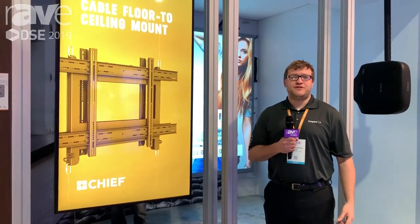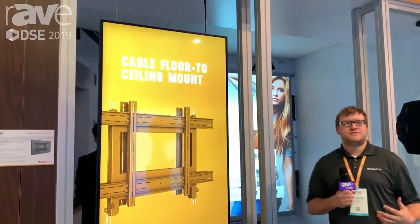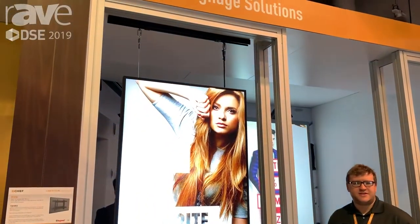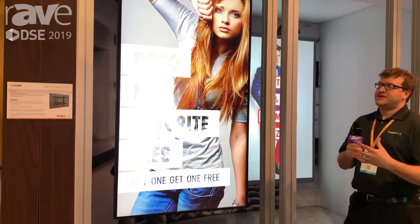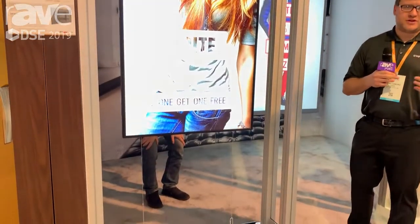Hey everyone, it's Tony Caruso from Chief at DSC 2019 to tell you about our new cable floor-to-ceiling mount. It's perfect for those applications in storefront windows facing concourses or streets, and shows displays that almost look like they're floating in there.